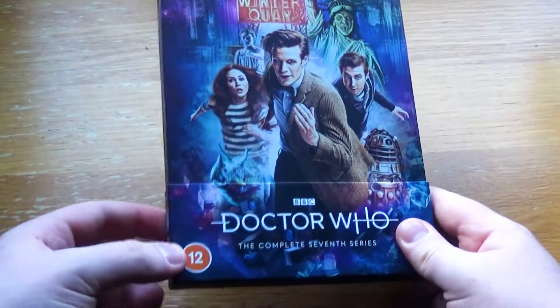Considering that other re-releases of things have just not bothered to do that and included the old BBFC logos, it's interesting. I'll have to have a look at that for sure.